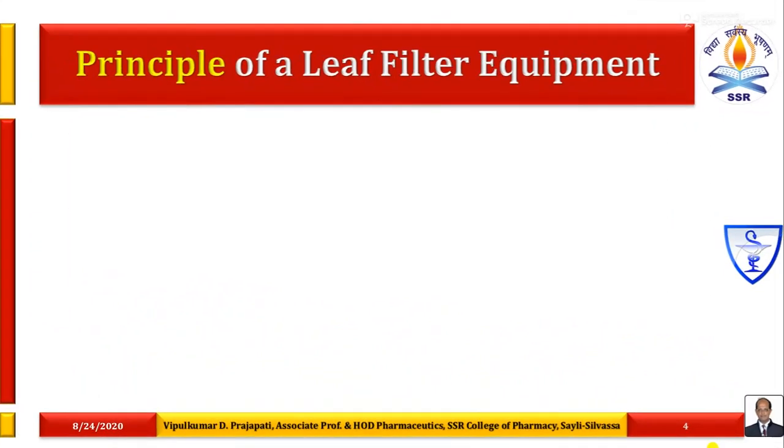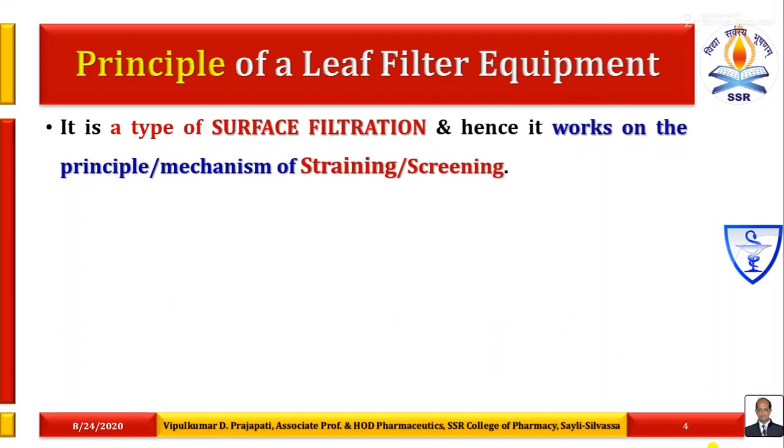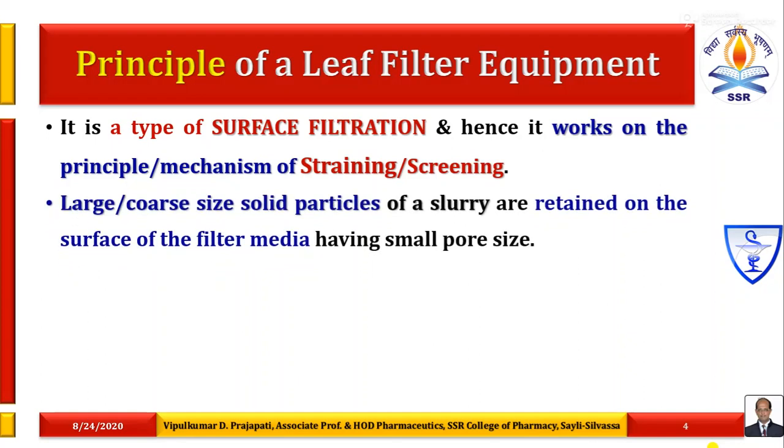What is the principle of a leaf filter? It is a type of surface filtration, and hence it works on the principle or mechanism of straining or screening — a sieve-like mechanism. Large or coarse-sized particles of a slurry are retained on the surface of the filter media, i.e. filter leaves. The filter leaves have small pore size, so it depends on the pore size to retain the solids on its surface — that is why it is a type of surface filtration.